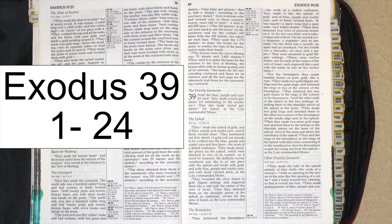They mounted the onyx stones in gold filigree settings, and engraved them like a seal, with the names of the sons of Israel. Then they fastened them on the shoulder pieces of the ephod as memorial stones for the sons of Israel, as the Lord commanded Moses.